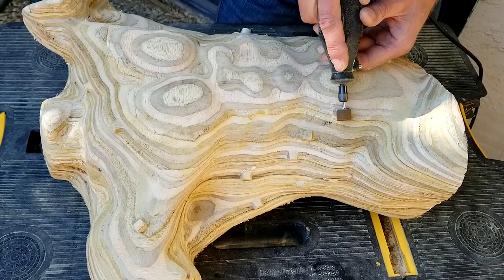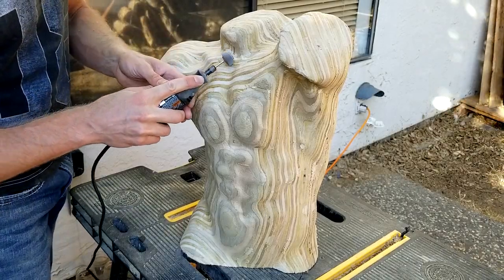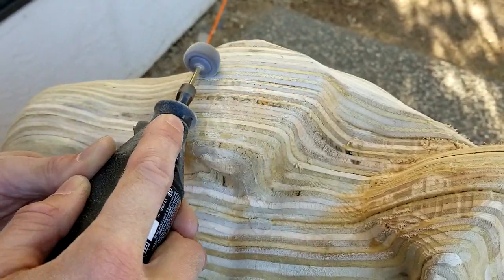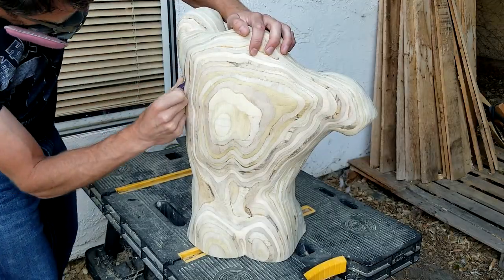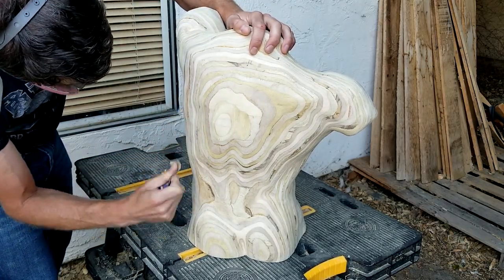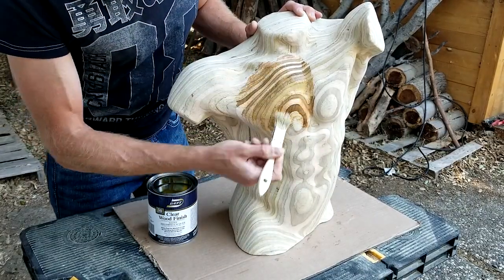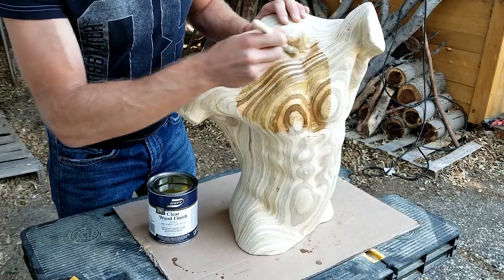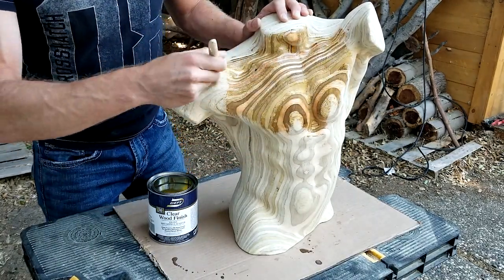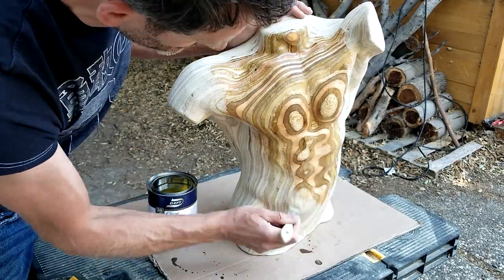Once the glue had fully dried, I used the Dremel to remove the tab stumps with the sanding drum. I then leveled the scars of the tabs as well as the tracks left by the router bit and the rough gluing edges with an 80-grit flap wheel for an even surface. As a final preparation for the varnishing, I polished the entire statue by hand to smooth out any blemishes. I used clear varnish to finish it off. This transparent coating nicely emphasized the distinct colors of the layers, and the alternating grain direction as well as the different types of wood created the effect of a topographic contour map, with colors ranging from a dark brown to a light tan.